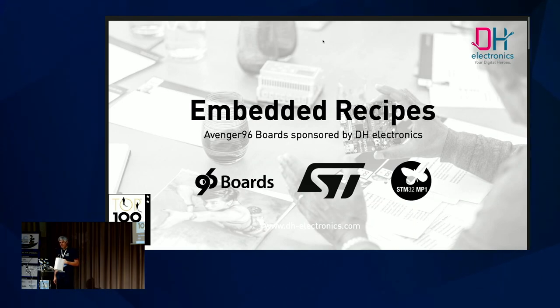Good morning everyone. I'm Christoph from DH Electronics and I have a short announcement for you. As a sponsor of these Embedded Recipes, we donate a batch of Avenger 96 development boards to you. You can grab them in the back of this conference room — they are in this bag.